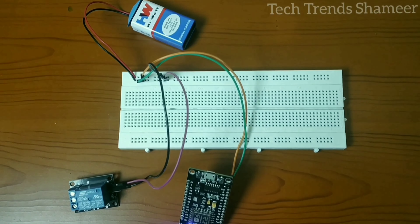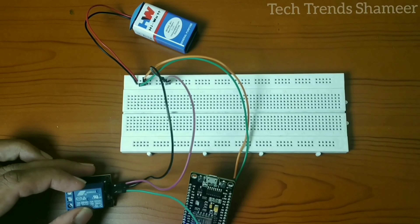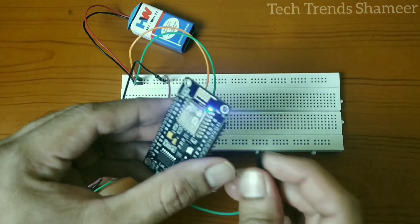And connect the signal pin from the relay to pin number D4 on the NodeMCU board.